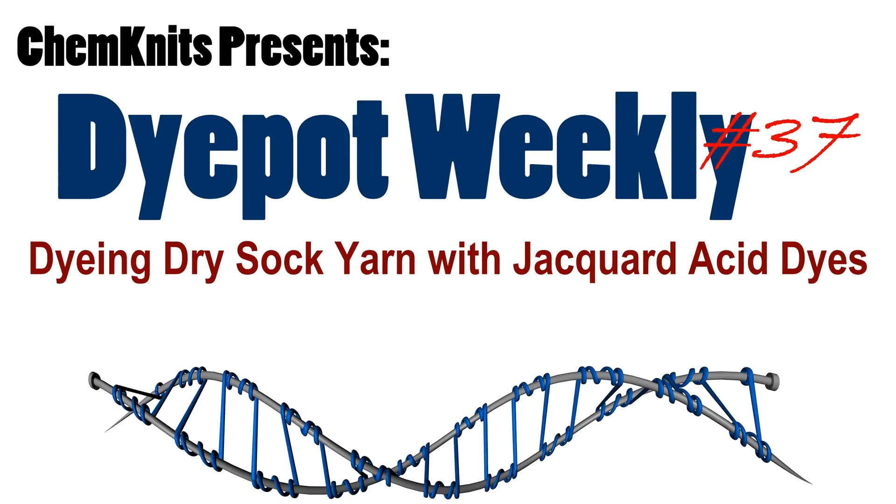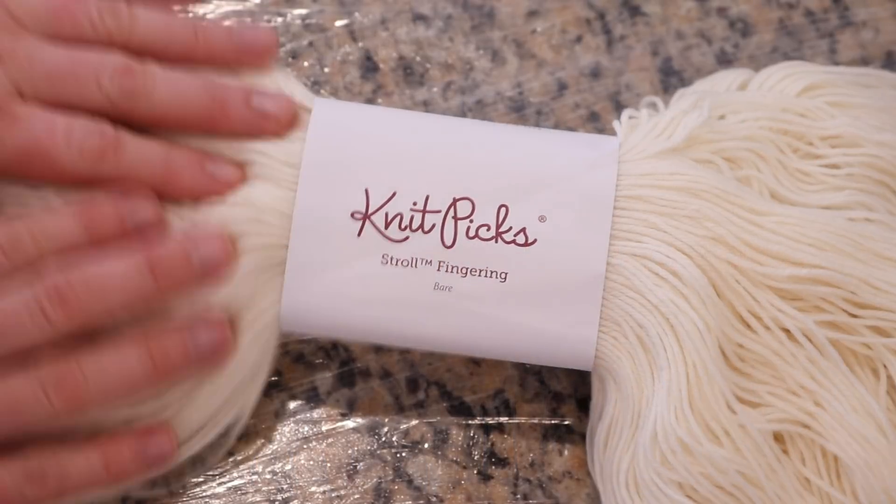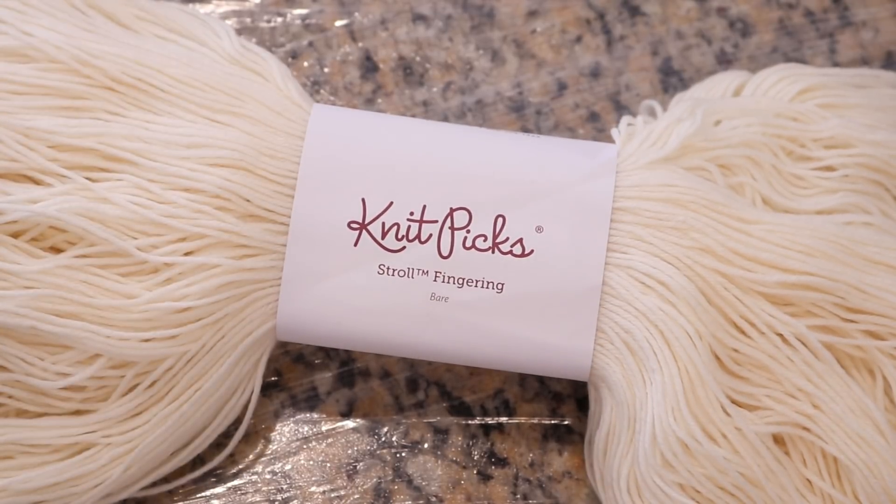Hi everyone! I am Rebecca from ChemKnits and today I want to dye some dry Stroll Fingering Weight yarn with some Jacquard acid dyes to see what kind of patterns we can get as we attempt to absorb small amounts of dye onto the dry yarn.